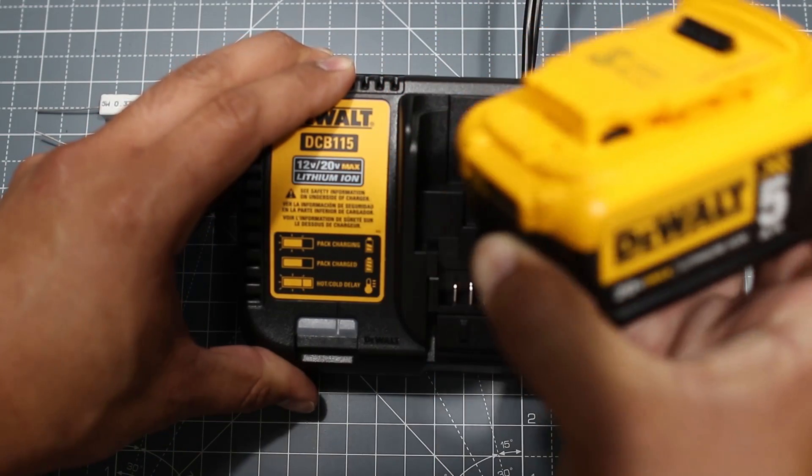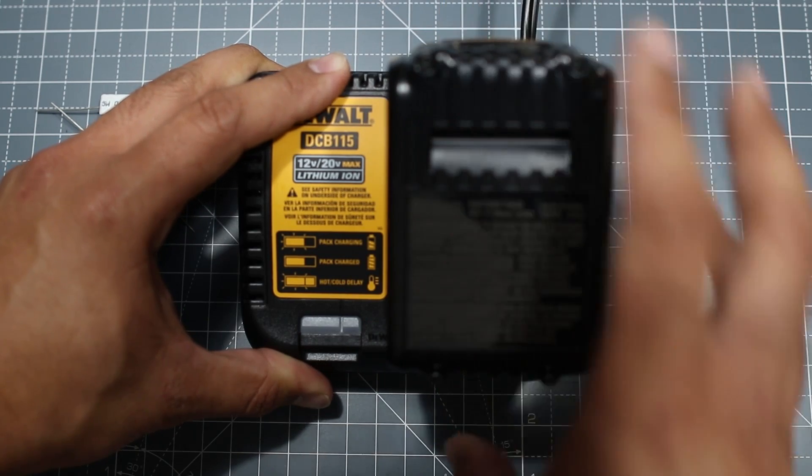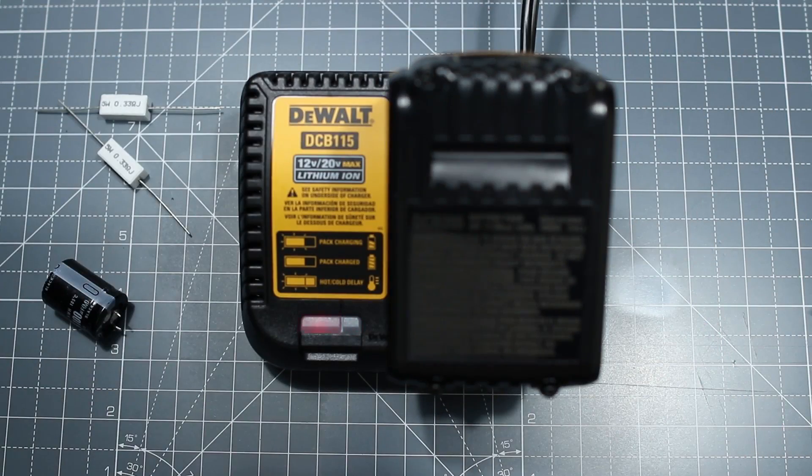When you put your battery in, make sure that it clicks down. A lot of people just lay it down like that, but it should actually click in fully all the way. You can see there's an inconsistent light.